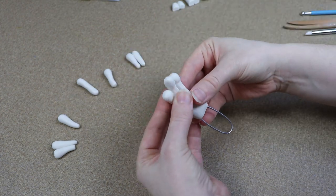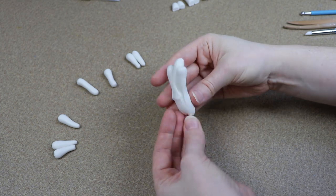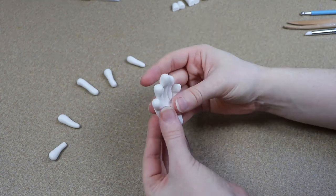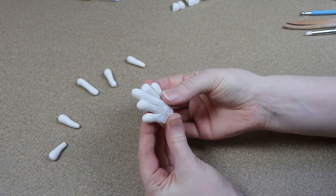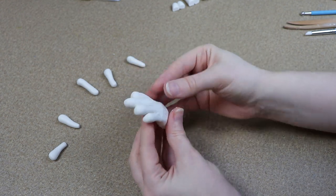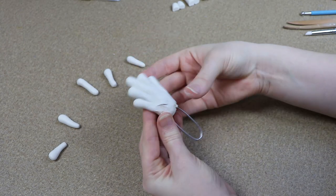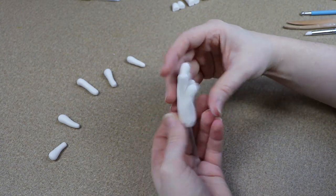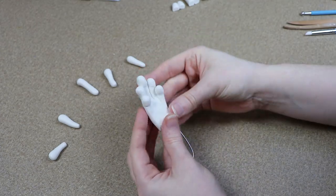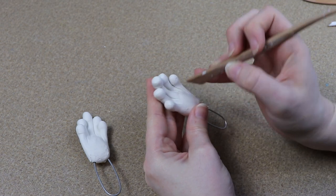Now while I'm making both the front and back feet you're probably going to notice that the toes are just a little off. I guess I should have double checked my references because I just didn't think about it — frogs normally have only four toes in the front, and they have five toes in the back but the layout is a little bit different. So I ended up having to change this after I baked them.